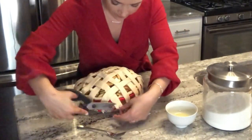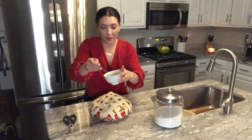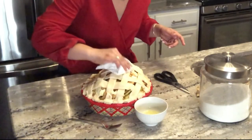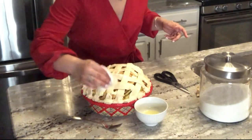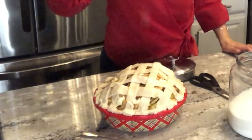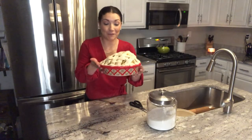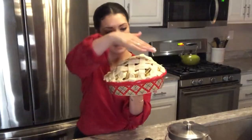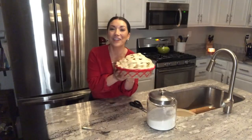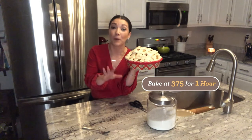If I have any really long edges, I'm going to give it just a little bit of a haircut. I've got a little bit of egg whites here — this is what's going to help get that really nice golden crust. Then we just sprinkle with a little bit of sugar on top. Voila! We're going to pop our apple pie into the oven at 375 degrees for about an hour.